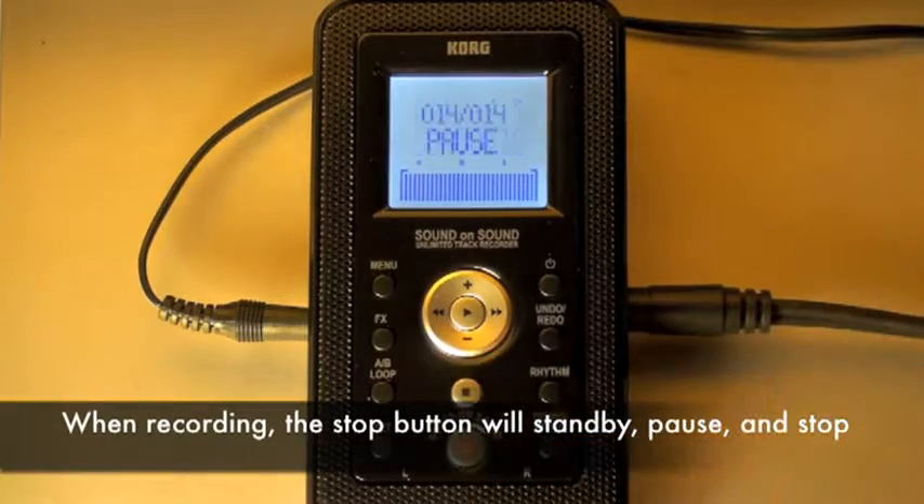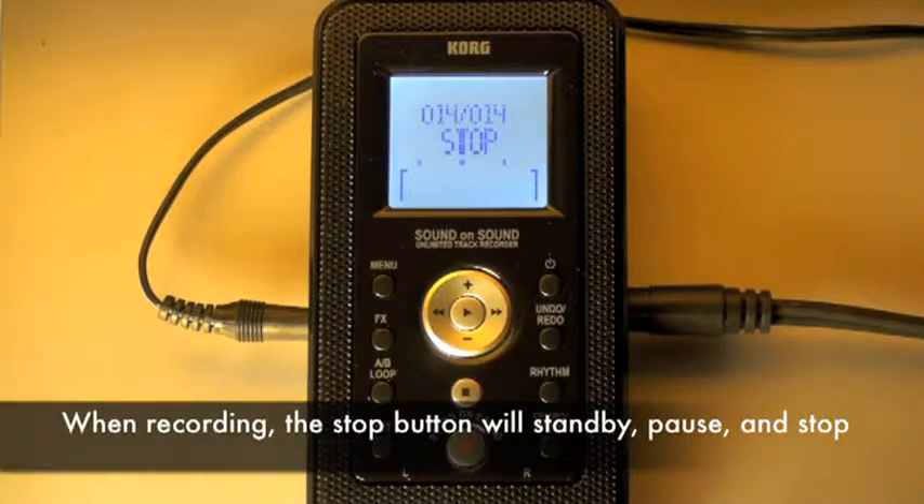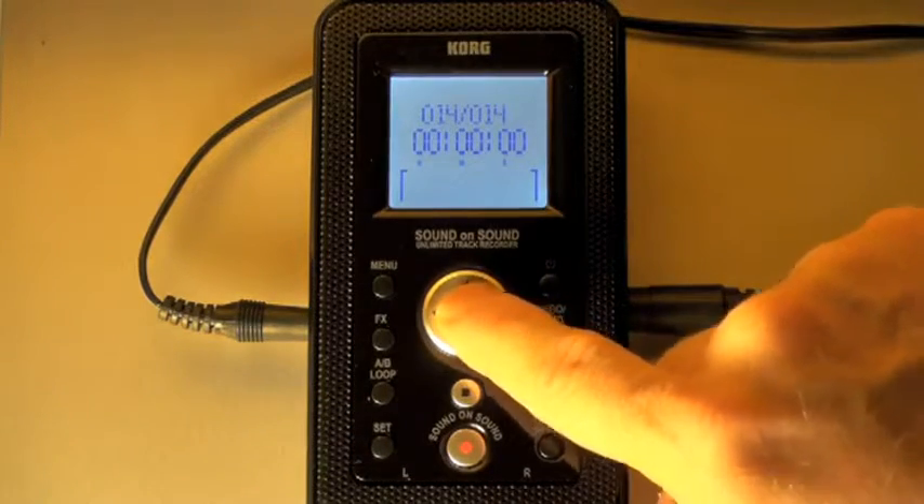This puts me in standby mode. Hitting stop again puts me in pause mode. Hitting stop a third time, I'm now back at the beginning to listen to my track. Let's check it out.